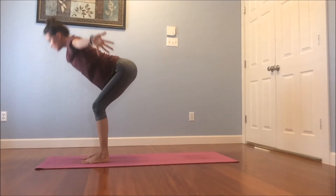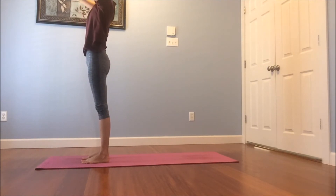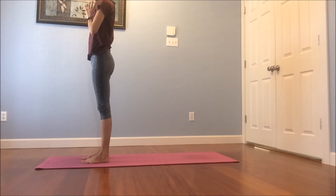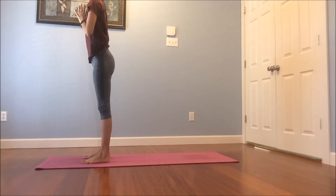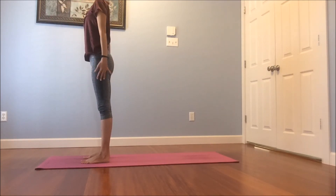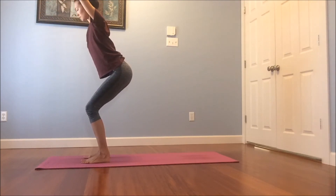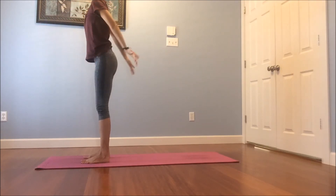Inhale, sweep the arms out and up, come all the way to stand. Exhale, bring the hands to the heart. Take a breath here in, and a breath out. Good. Feet are about hip width's distance apart. Really ground down through those feet. As you inhale, arms by your sides, bend the knees slightly, bring the arms up and overhead, sitting back into a mini chair. Exhale, stand out of it. Inhale, sit back a little bit more in your chair. Exhale to stand.